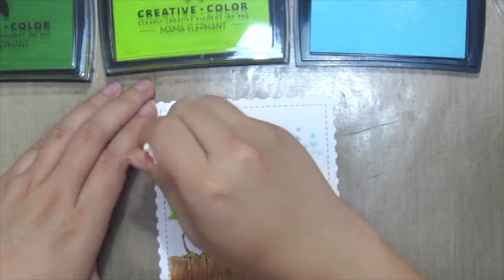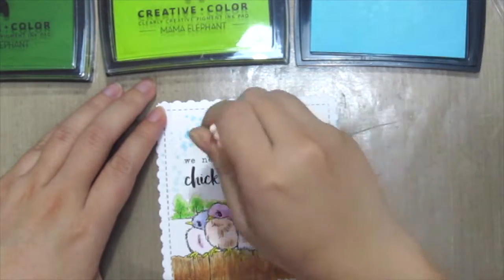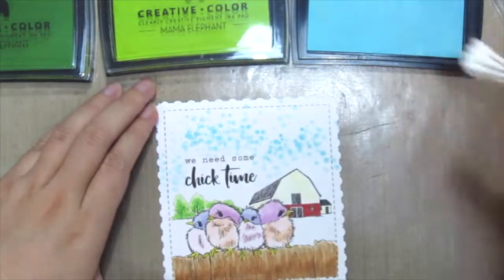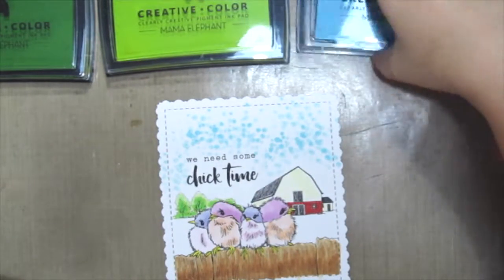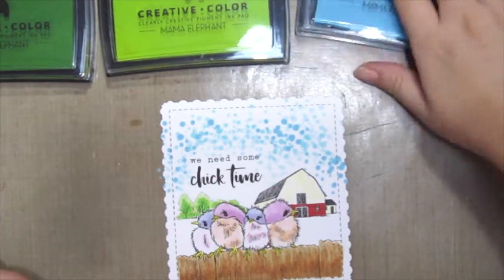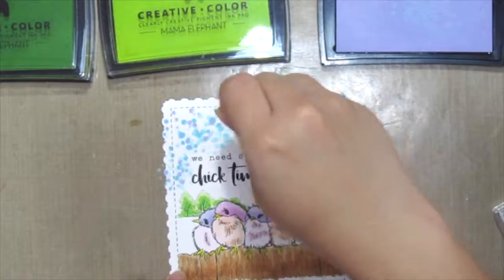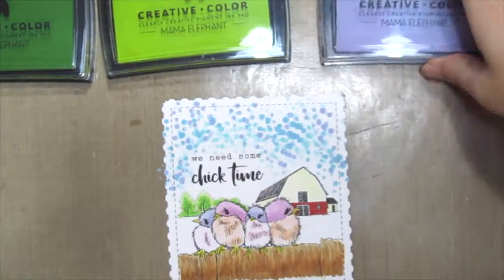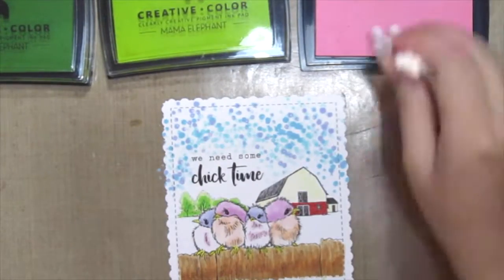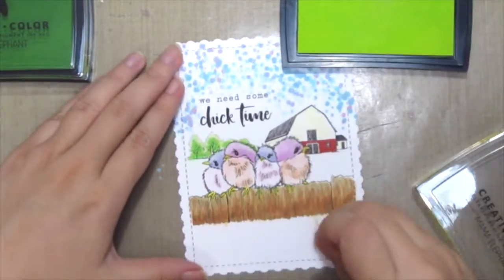I'm just going to dab the cotton bud into the ink and dab it onto my paper randomly. You could create gradients for the colors by using different colored inks and also varying how hard you dab it onto your card. Here I'm using some blues, purples, and pinks for the sky, just going randomly and creating an abstract background.